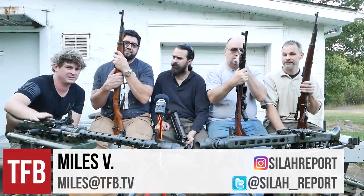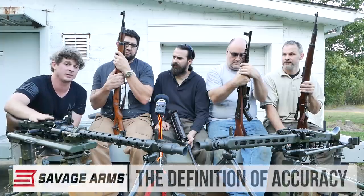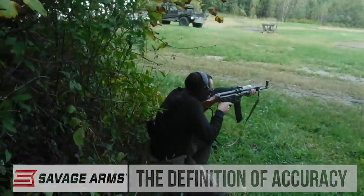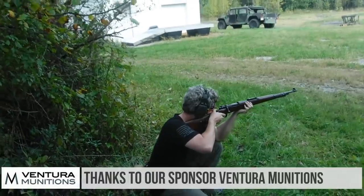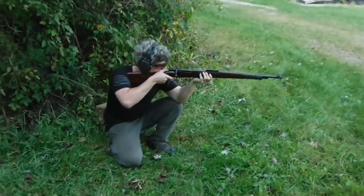Hey guys, welcome to another episode on TFB TV. Today we did a bunch of cool stuff with some German small arms — practically everything the German army actually had in the Second World War. Before that, I'd really like to thank Venture Munitions for helping to sponsor this episode and wearing one of their shirts here. Thank you very much. Check out our Patreon while we're at it.